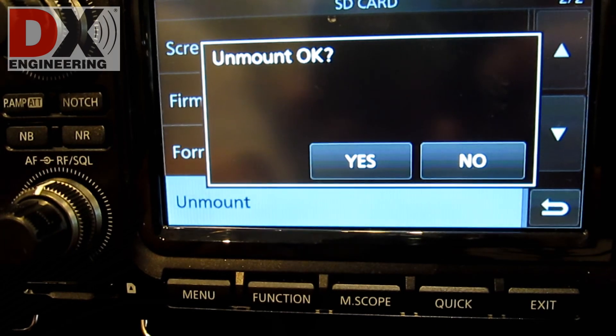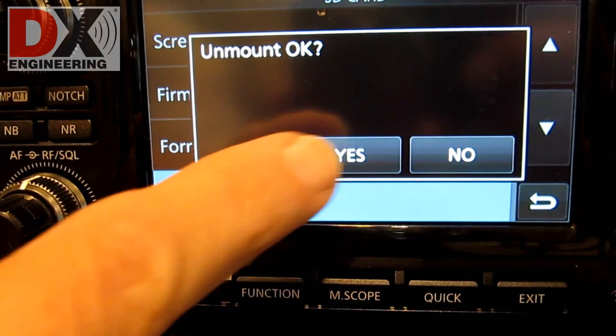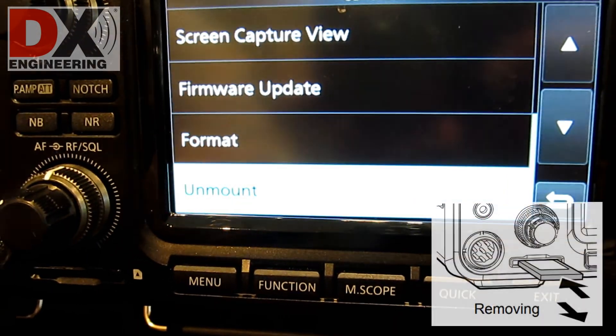When done, unmount the SD card by pressing Unmount, then answer Yes. At this point you can remove the SD card.